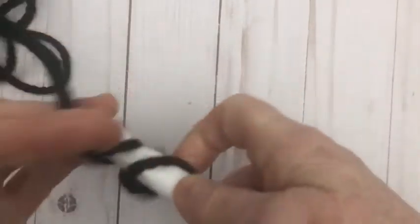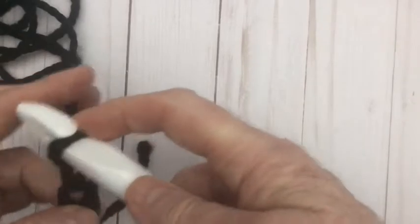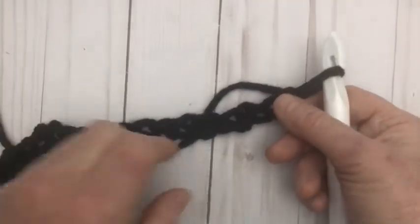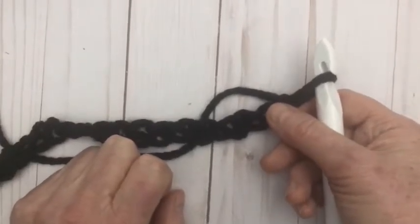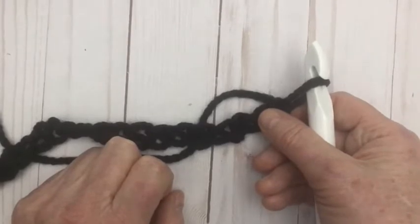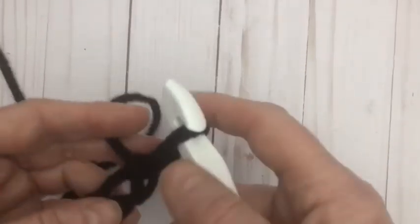36 stitches. So I'll meet you when I've got 36. Now I've got my 36-stitch chain and I am going to double crochet into the third stitch from the hook, then double crochet across.